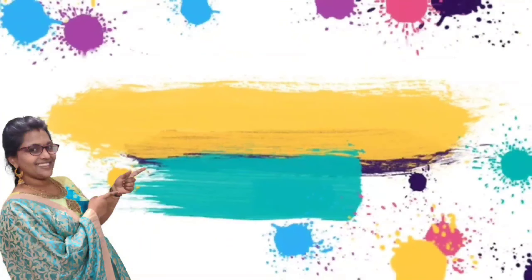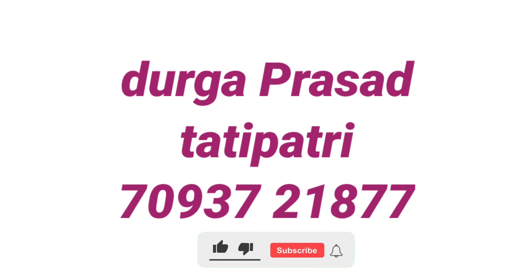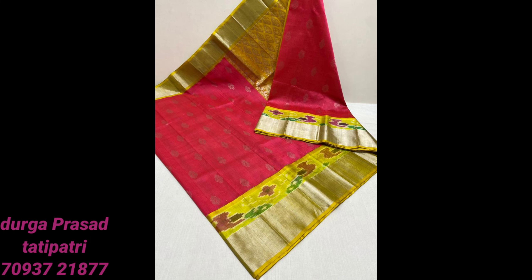Hi friends! Welcome to my channel — Sawabar Kitchen & Fashion. If you are watching my channel for the first time, please like and share, click the bell icon, and subscribe so you will get notifications on my videos.